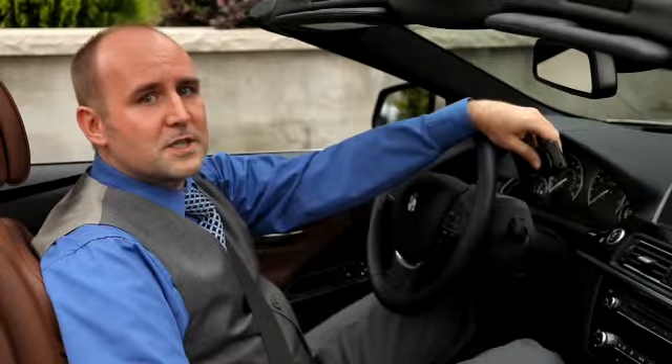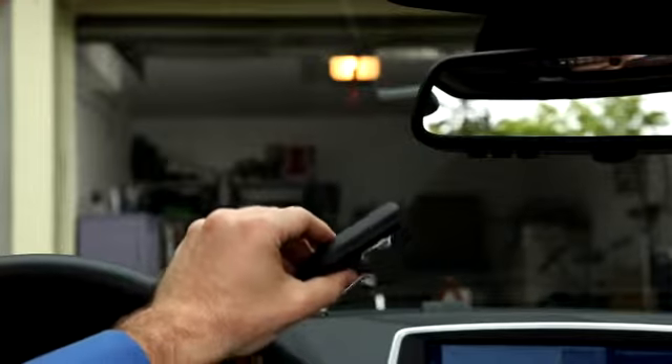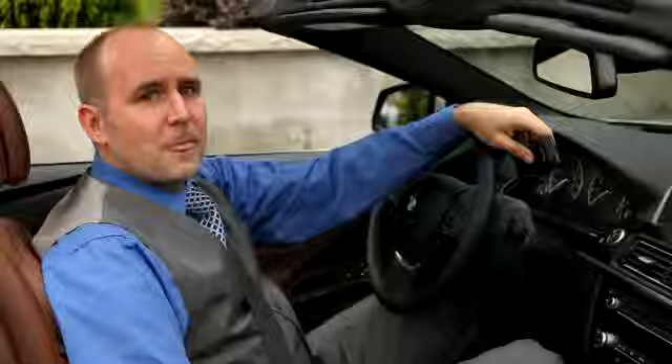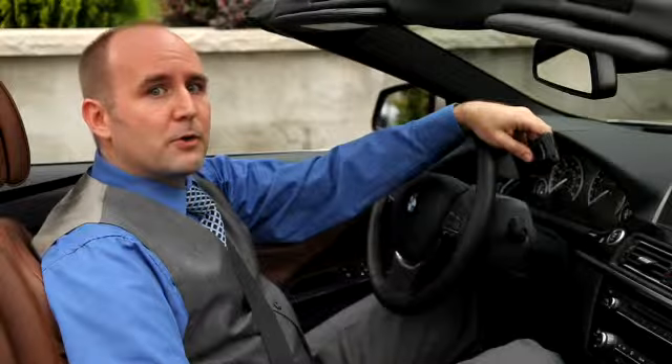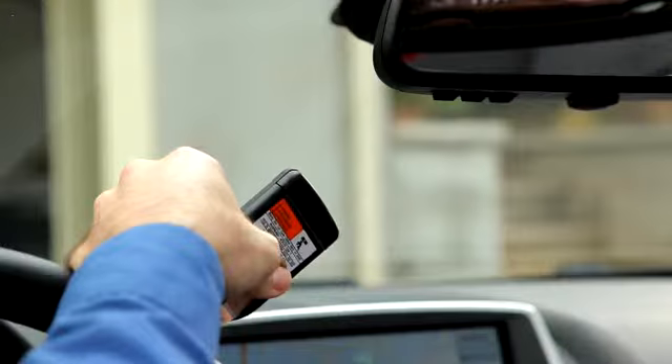If the light does not start blinking rapidly after about a minute, you could try to vary the distance between your remote control and the mirror. Also make sure that the batteries in your remote control are not weak. That could also be a potential reason for this not to work.